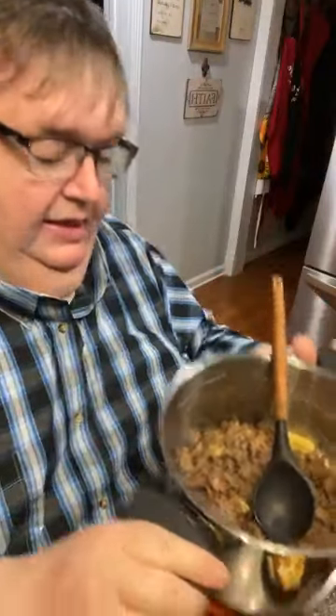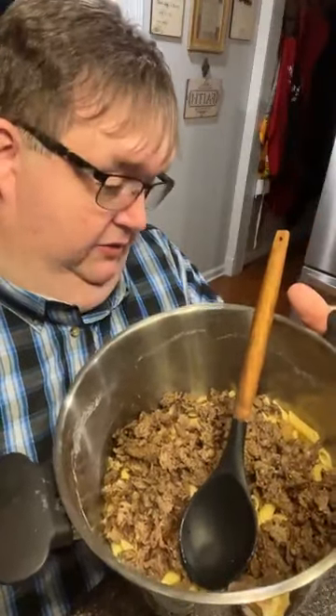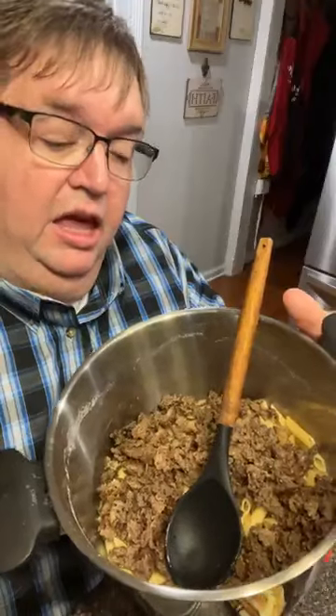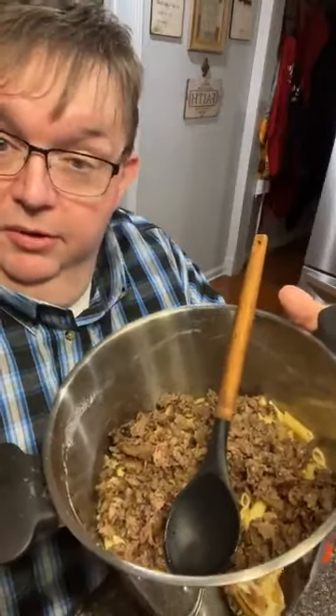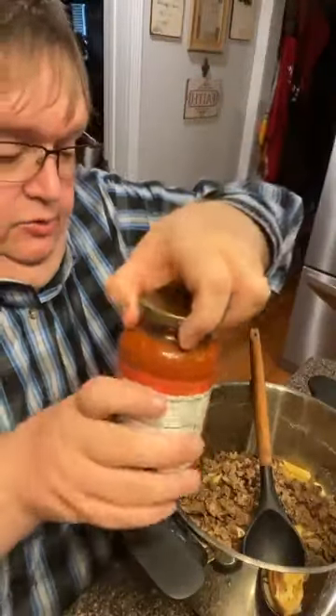That's the hamburger meat and onion, salt and pepper to taste, and a little bit of Southern Secret. If you don't have Southern Secret yet, put a little bit of onion powder and a little bit of garlic powder.